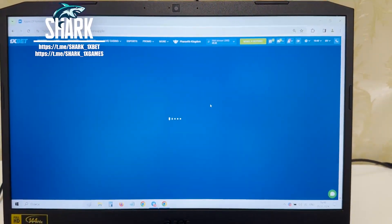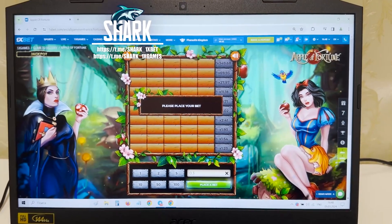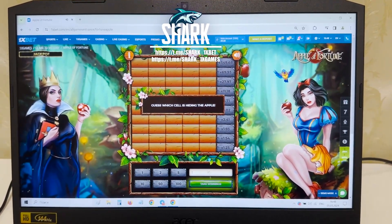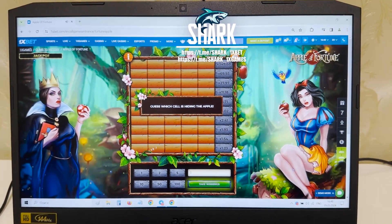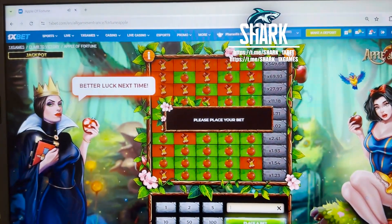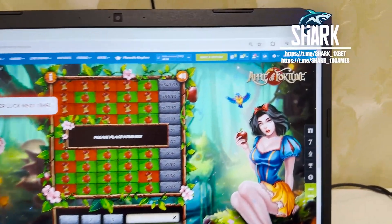Go to the Apple or Fortune game. Now I show you how to play without the hack. I place a bet — one dollar — and show you how I lose my money. You see, guys, I lose my money. Better luck next time. Okay, no problem.